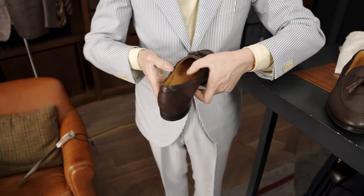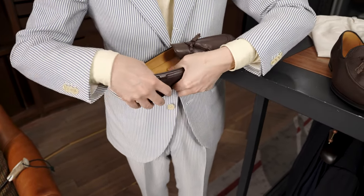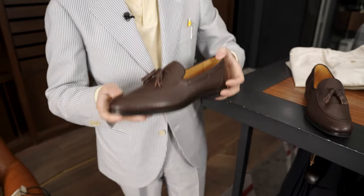On the insole, it's very spongy. It's a little hard to show you on camera, but Koji really worked on making an insole that could be a little bit more cushion-like. Very, very comfortable to wear.